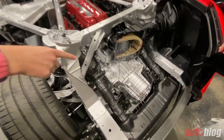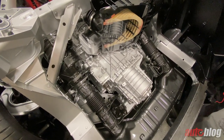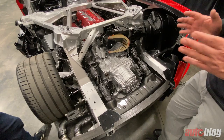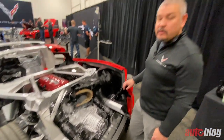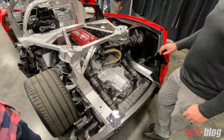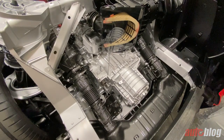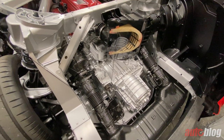Let's talk about the transmission itself because this is different than what was in the Corvette before. It's a dual-clutch transmission — there are two shafts controlled by dual clutches, with odd gears on one shaft and even gears on the other. You're able to almost seamlessly transfer torque from one gear to the next without losing any torque during the shift, and you can do it quicker than anyone could manually switch a transmission.